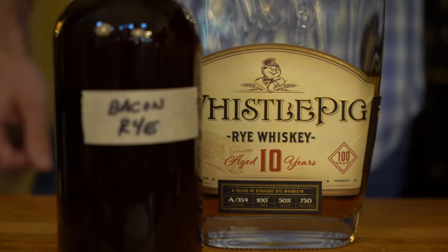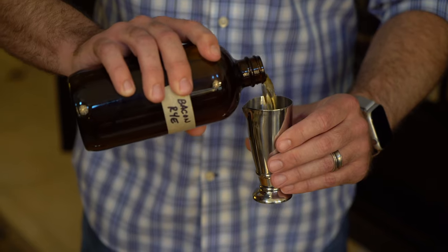Next is our bacon-infused whiskey. For this we're using Whistle Pig 10-year, which is exactly what they use at Victoria & Albert's. We're going to measure out two ounces of this.